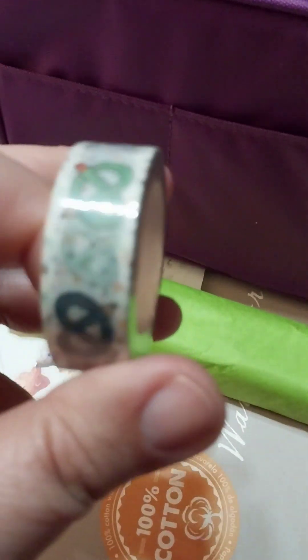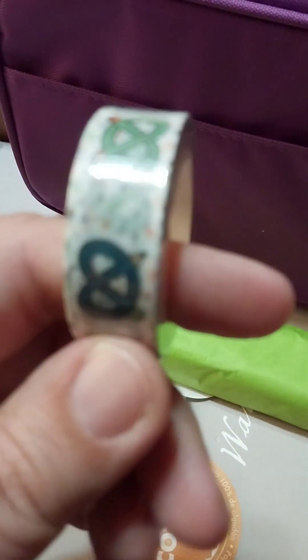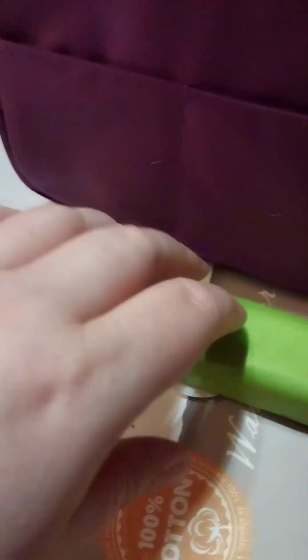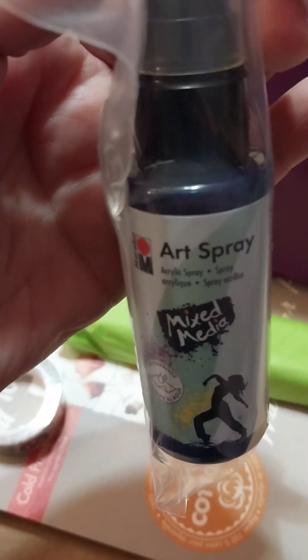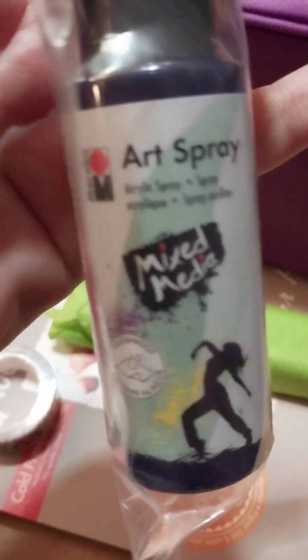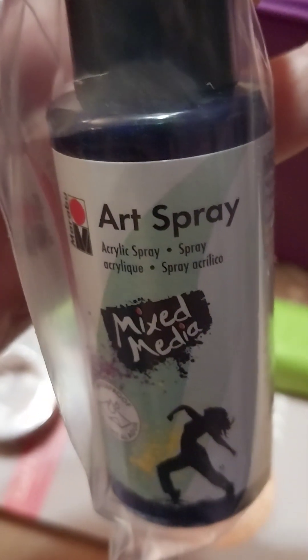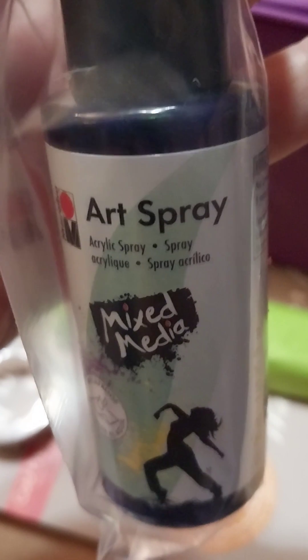Oh, we got washi tape. I think I already have this but it did come in handy. What is this? Art spray — acrylic spray mixed. Okay, this is gonna be fun!